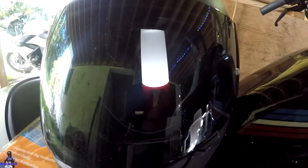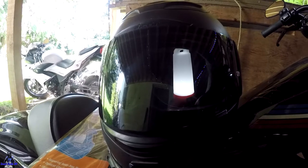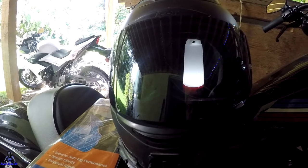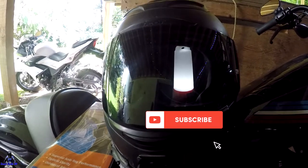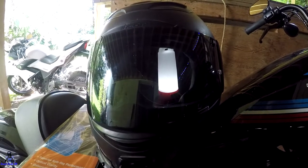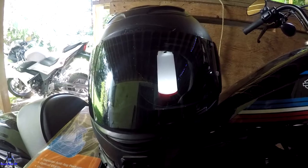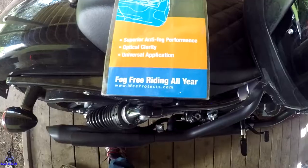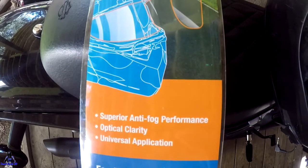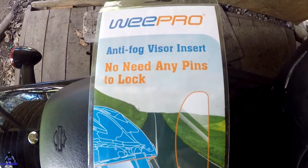I've had it now in the rain — I rode with it in the rain — and just the chilly mornings coming home from work. Prior to that, my visor was fogging up. This one here I rode all the way home the first day with it closed and locked, from work to home. In the morning I was basically breathing hard inside the helmet, and it worked great. It didn't fog up at all.